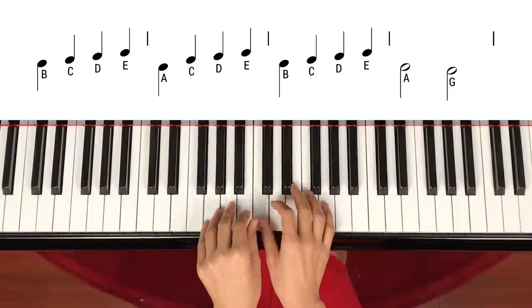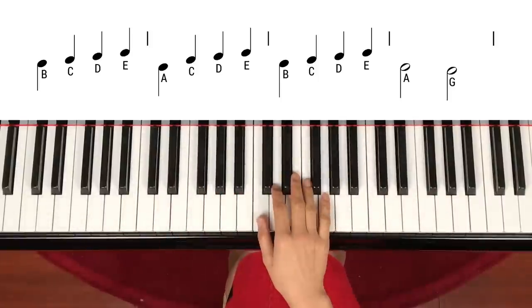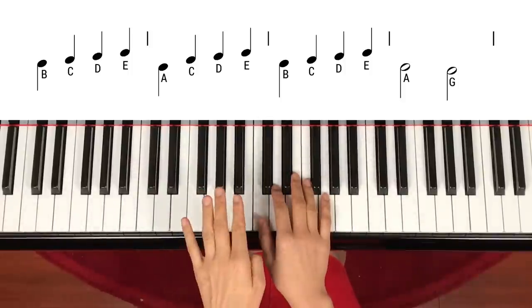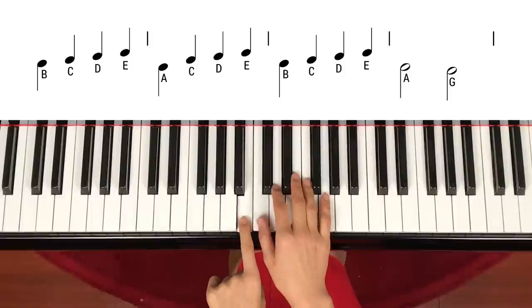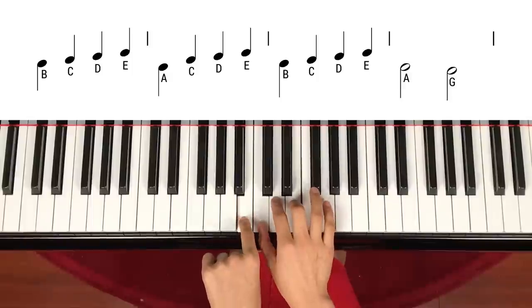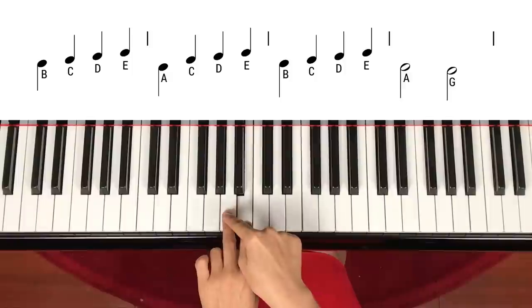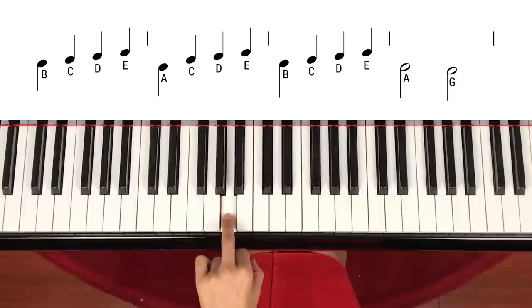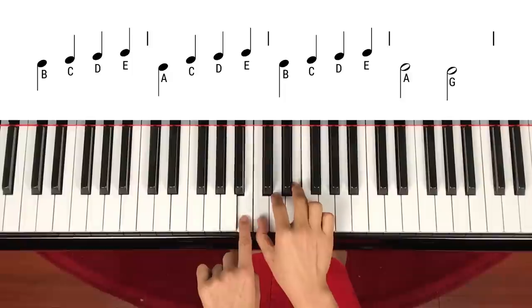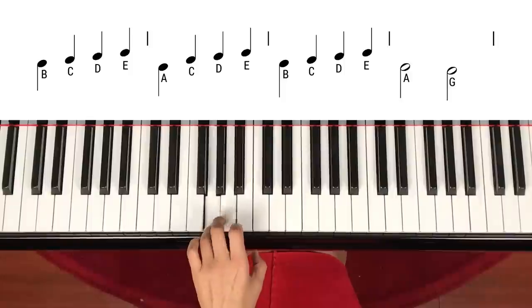So the left and right hand both share middle C and then spread out like a fan. Now if you're looking at the score, you will find the first note stems down — that means you play with your left hand. So B with left hand, and right after that, stems up means you play with your right hand: C, D, E. After the bar line, left hand stems down again, then right hand C, D, E again. Left hand B, C, D, E — and half note left hand A, and left hand G, another half note.